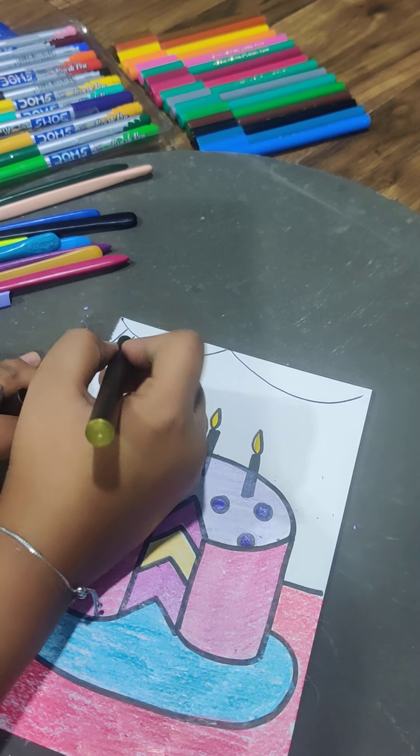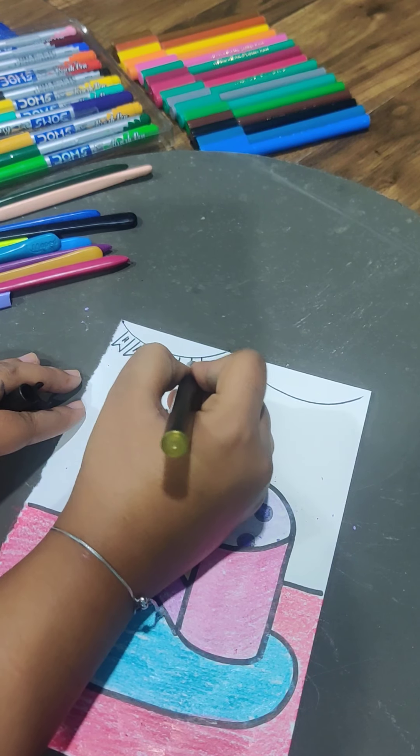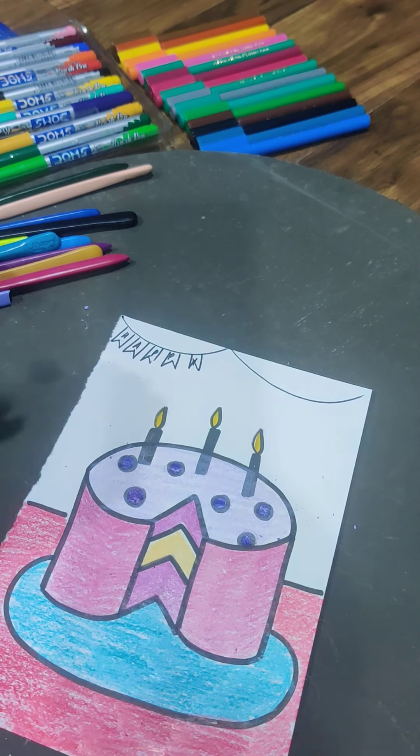Make some shapes and write 'Happy' on one and 'Birthday' on the other — it'll look very cute as a banner decoration.